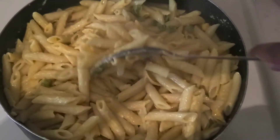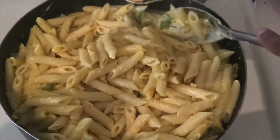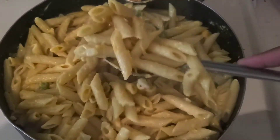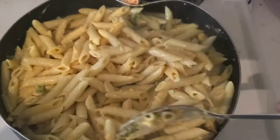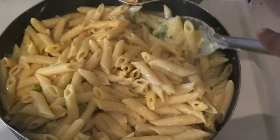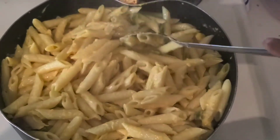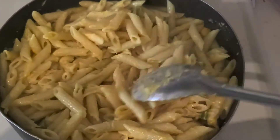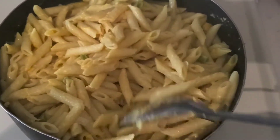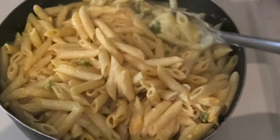This is the finished product of my pasta. I don't know if you can see that steam because it's fresh out of the oven. After I cooked it, I made my cheese sauce for it and then put it in the oven on broil for about 10 minutes. I tried not to dry it out because dry pasta is okay but it's not that good.